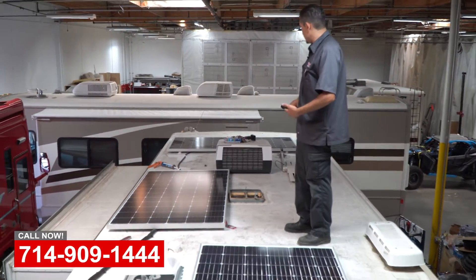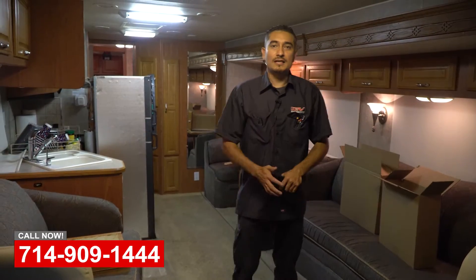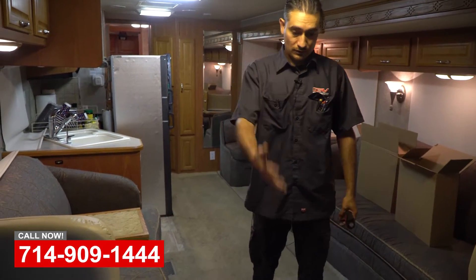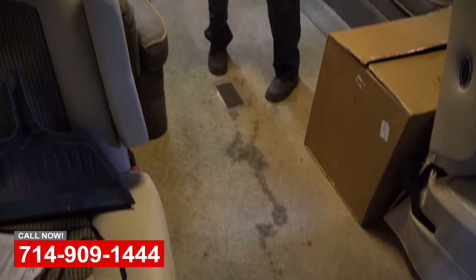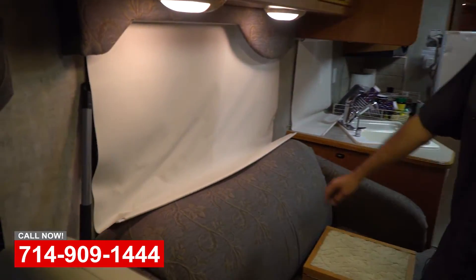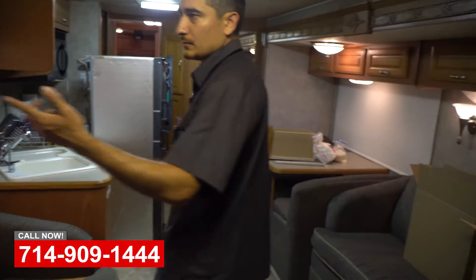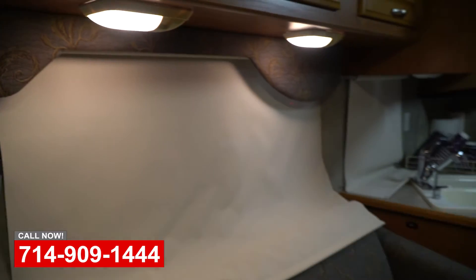We're now inside the coach — this is almost a complete tear down. We're going to start with installing new flooring; I'll take the carpet out and put new LVT flooring in. We're also going to change the window shades, because a lot of them are broken and don't work — you can't pull them back up. We're going to put in new shades along with valances, and it's going to look really nice because we're changing the fabric on it too.